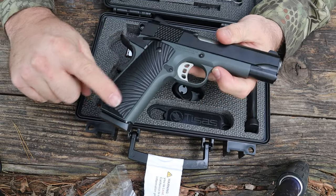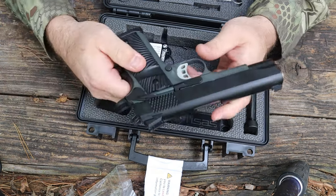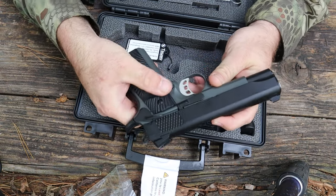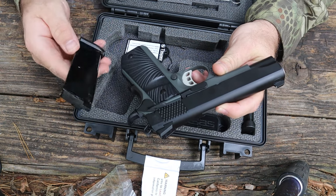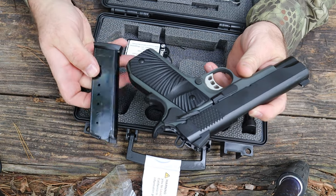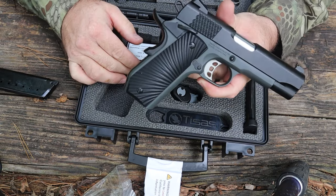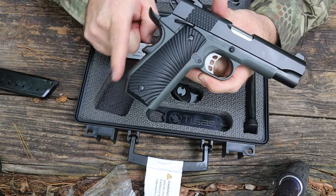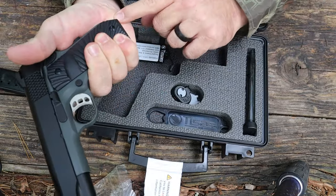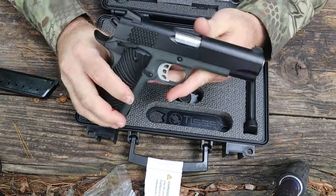Our Stingray has got these really nice sunburst grips — looks like G10 is what I'm betting they are. They've got what VZ calls the super scoop, so you can get in here and hit the mag release. That mag just ejected positively. This is another Mekgar mag — we've got eight rounds in each mag. One thing I really liked about this that I mentioned earlier is this bobbed mainspring housing. I've always just liked the feel of that — I've got a nice little pump right here that just fits right on it and gives me a really solid purchase when I'm shooting.